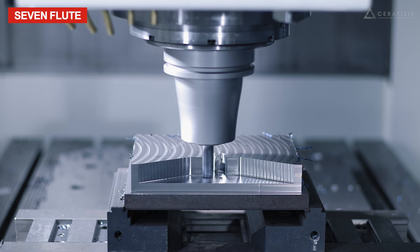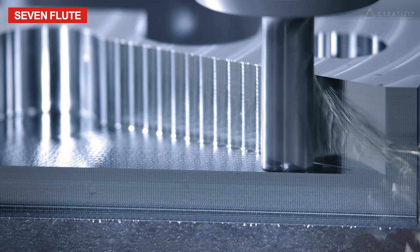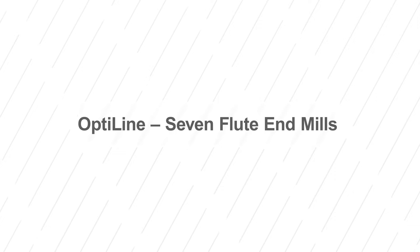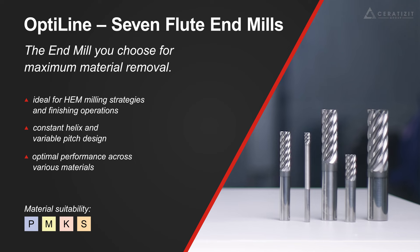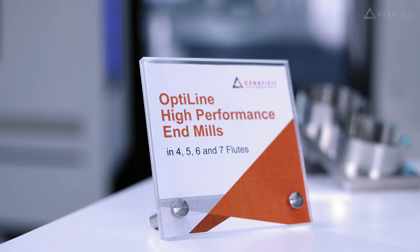The seven flute is ideal for HEM type of milling strategies and finishing operations.